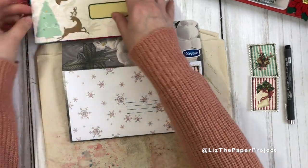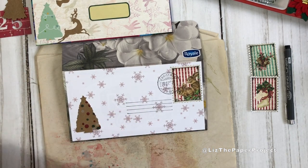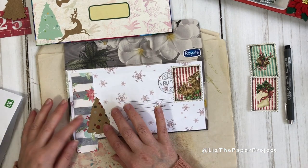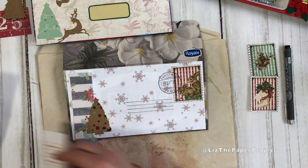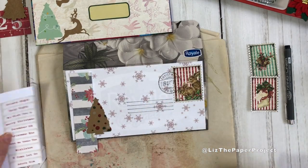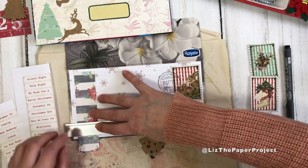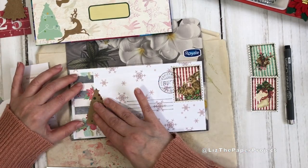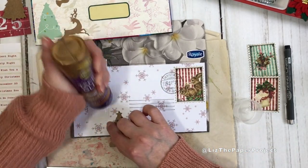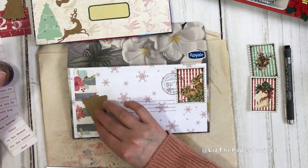I'm using some die cuts and scrap pieces of paper just to finish this one up, and then we'll start with the pockets. I've had so much fun putting this together because I love any projects where I can recycle, repurpose, or rescue things. I knew I had been saving these tissue boxes for a reason, and I'm so happy I came across the Treasure Books video that inspired me to make these. I'll link her channel below — she's awesome. Okay, I'll finish this up and then we'll start with the pockets.